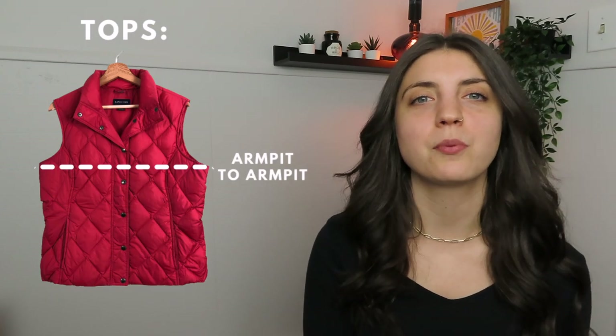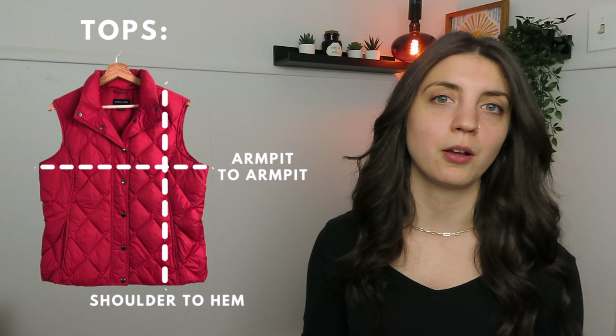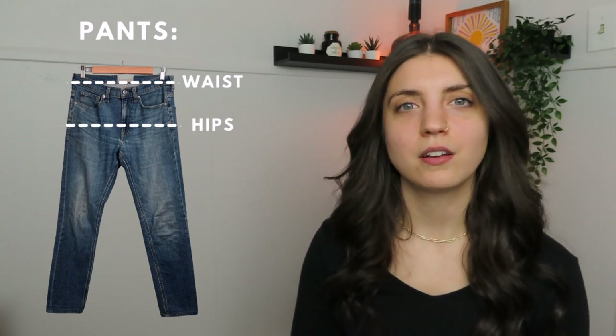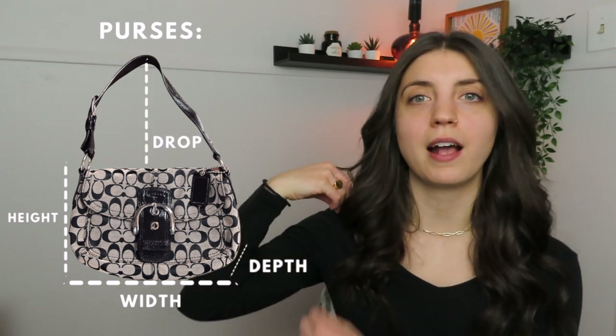For tops, jackets, and vests I like to include the armpit-to-armpit measurement as well as the shoulder-to-hem measurement — those are the best two to include and help the buyer know whether the item will fit them. For pants I include the waist, hips, rise, and inseam. For purses, the most helpful measurements are the height, width, depth of the bag, and the drop so the buyer knows how far down the purse will fall. You can either take pictures of the measuring tape on the items and include those in your photos, or just type the measurements out into the listing — either way is fine as long as the potential buyer can see what the measurements are.